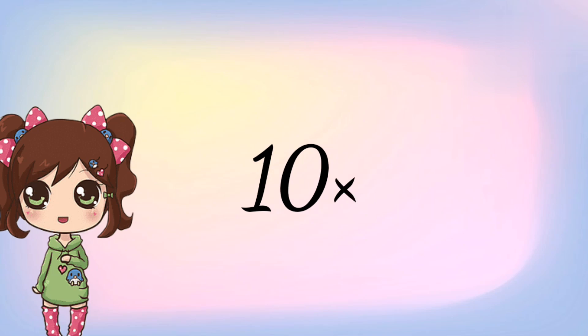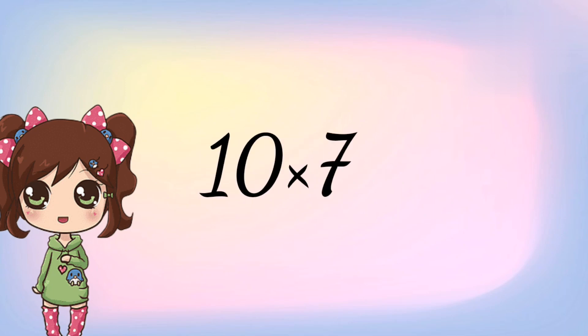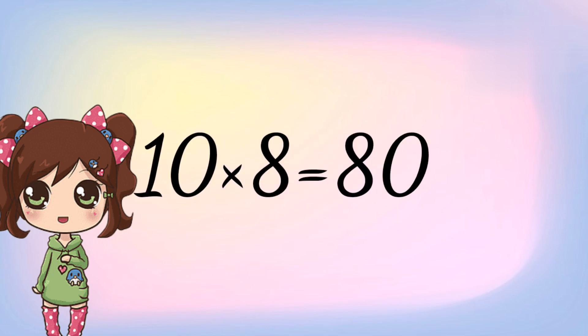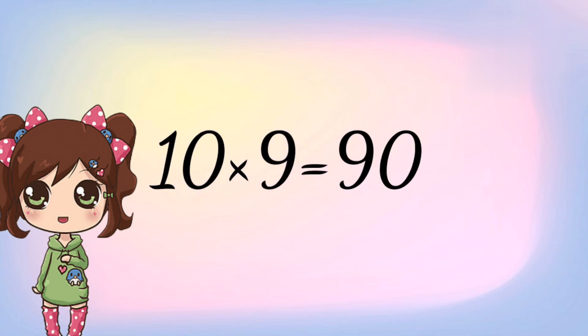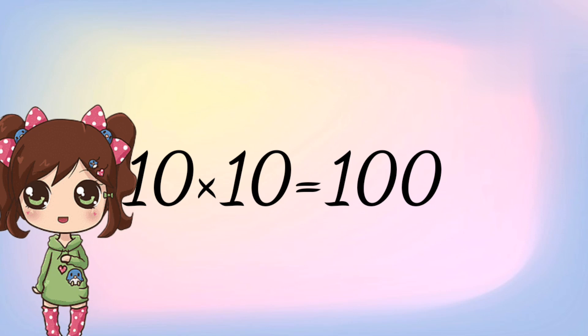10 6s are 60. 10 7s are 70. 10 8s are 80. 10 9s are 90. 10 10s are 100.